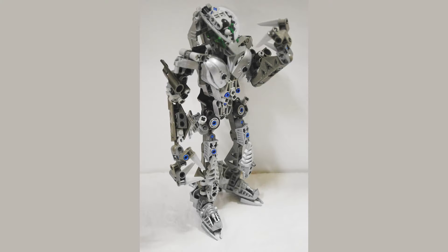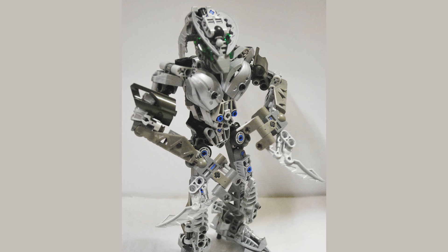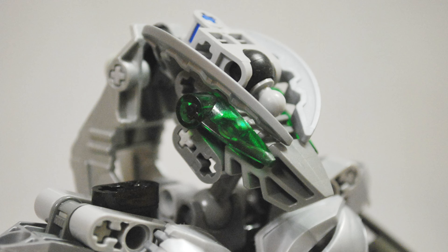So on to the next MOC now — this is Lariska. A lot of people have been building Lariska MOCs in the last few years because I believe there was a fanon contest for her. You might notice the color scheme's a little off, because in many depictions of her she's either teal or dark blue and dark green. What happened is I was just reading about Dark Hunters, and I'd also recently rebuilt Roodaka. I thought, this set's cool but I'd love to turn it into something else. And so when I learned about Lariska, I figured I may as well just combine the two together. There weren't really any official images for this character at the time — there was really just lore — so I thought, okay, I'm going to give it my own take.